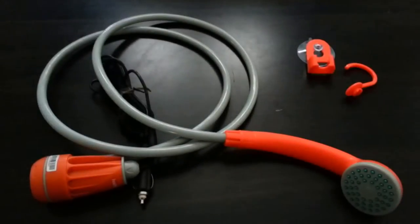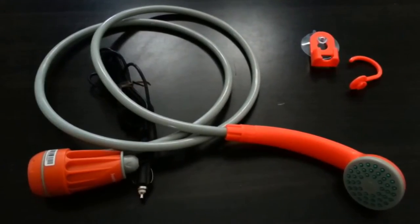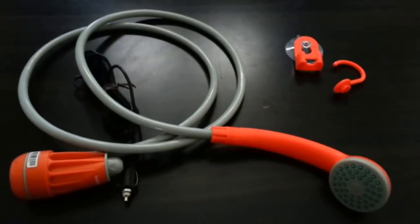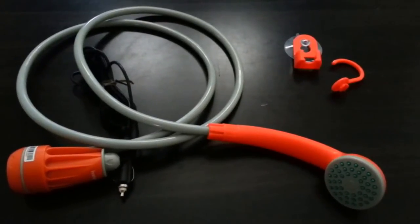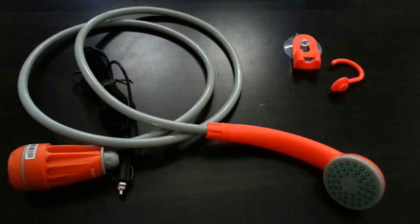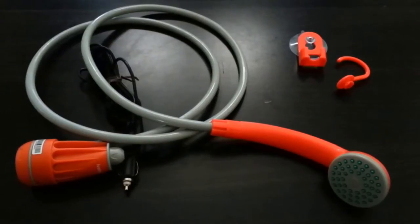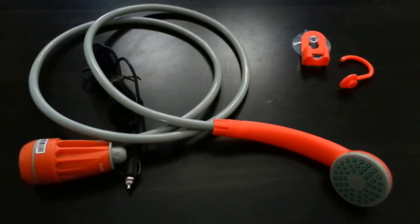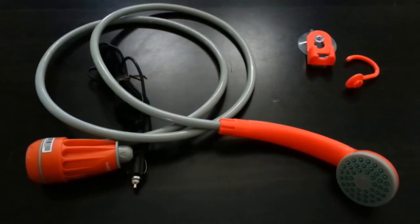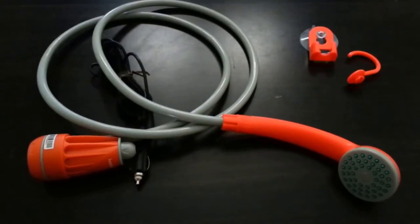Here's a little video about my plumbing for the wagon. It's the Ivation 12-volt portable shower, camp shower. I'm planning on having this as my sink and then making some kind of shower stall indoors if I need to, and then a camp shower for when I'm boondocking outside.